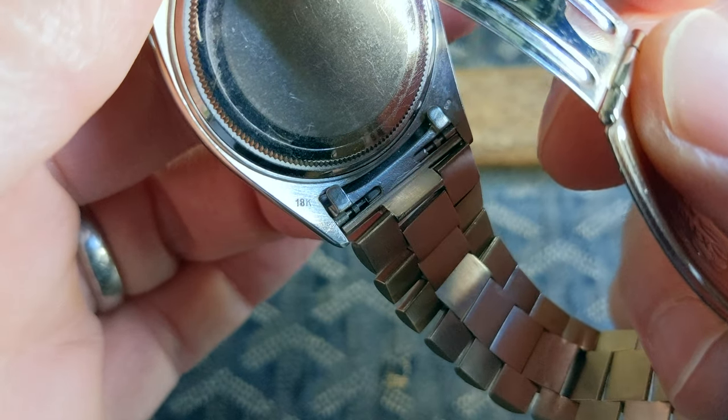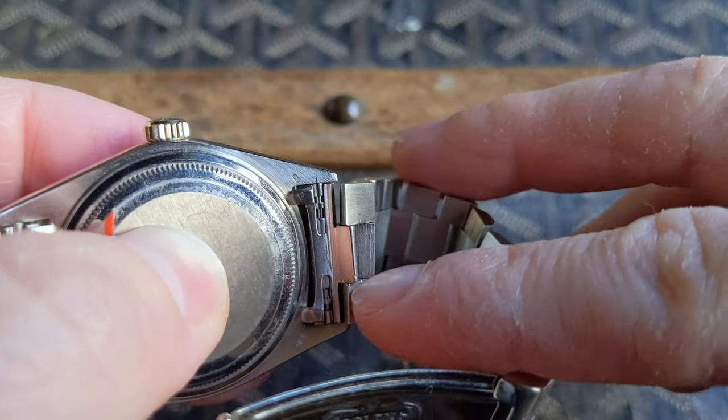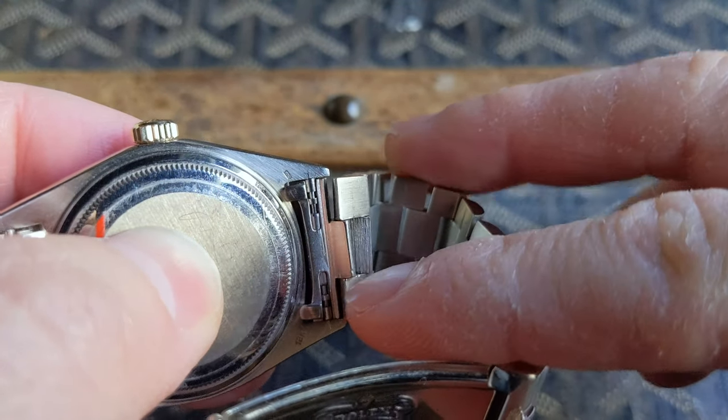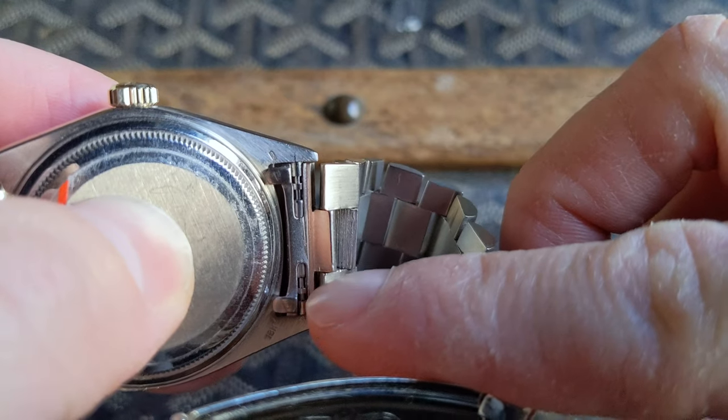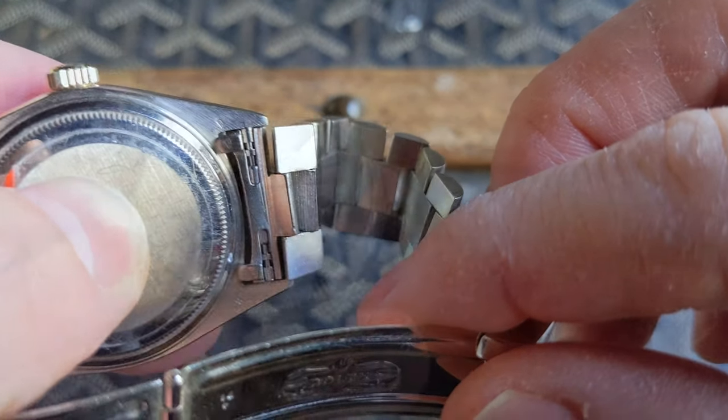Being a white gold case you'll see two hallmarks: the 18k hallmark along with the Helvetia hallmark. These are 20mm lugs along with solid end links, and you'll definitely want to use a special tweezer-type tool to remove the spring bar.